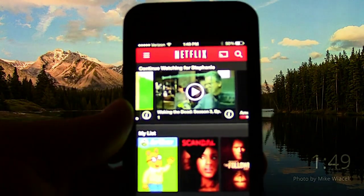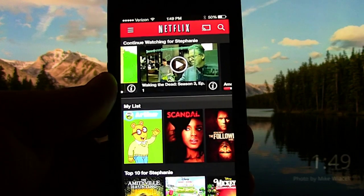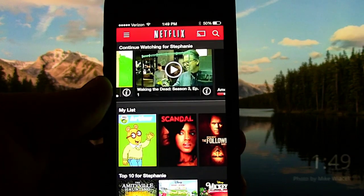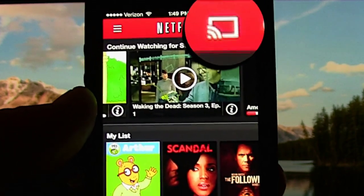Right here I've got my iPhone and I've opened up my Netflix app. Up at the top right you will see the little square icon — that is the Chromecast icon.